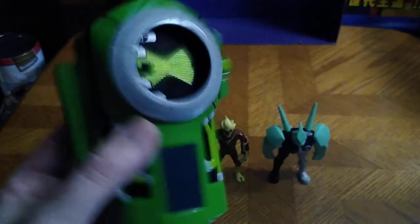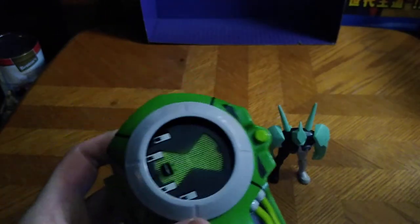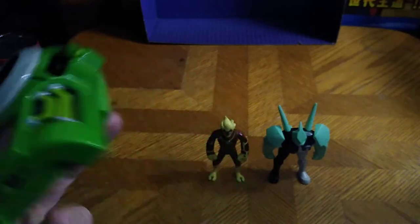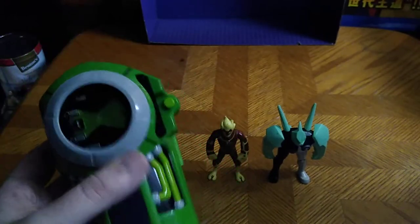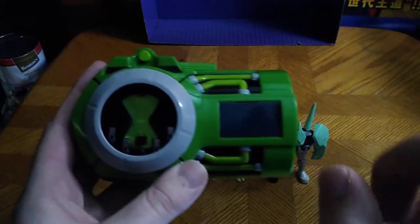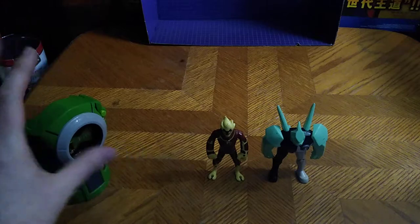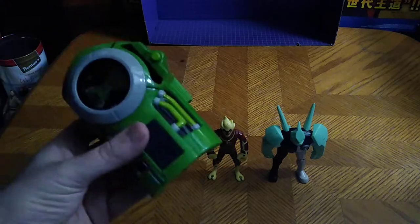And this is a Ben 10 Ultimate Alien Ultramatrix. Sorry if I have to correct myself there. Because I don't have the original Ben 10 Omnitrix, but I do got an Ultimate Alien Omnitrix, which is why this is on this review.